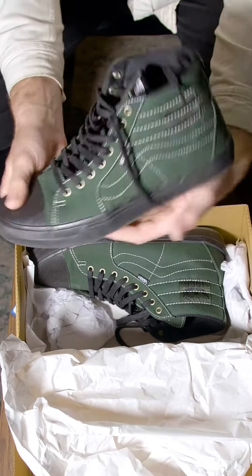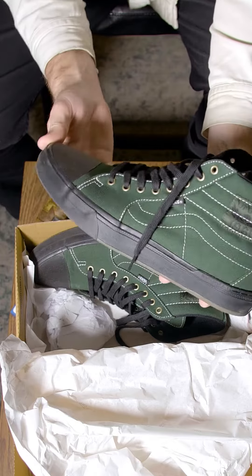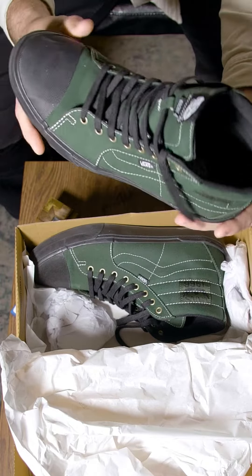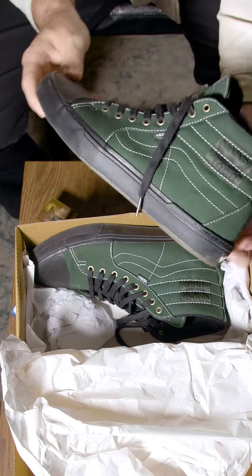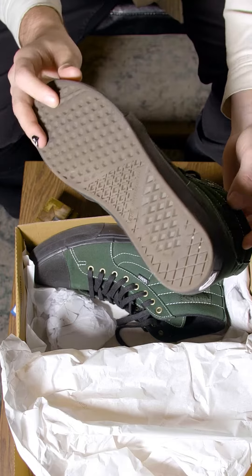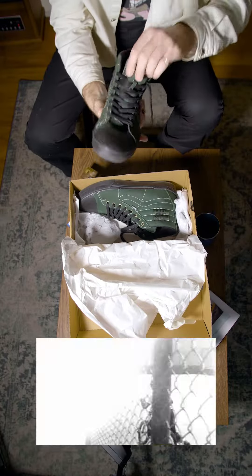Available now online. Get yourself a pair, look at that. That's perfect. All black kit, murder it out, put on the green and blacks. And these feature the waffle BMX sole. This thing's looking nice.